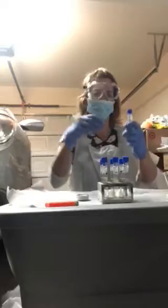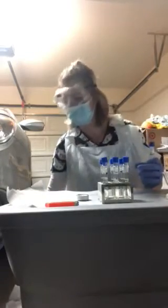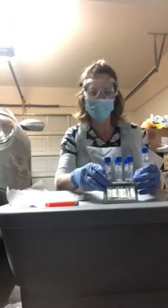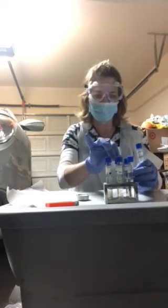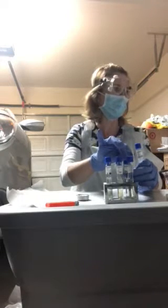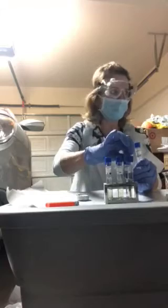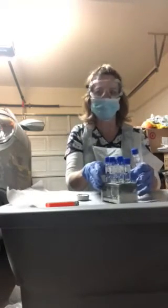Hi, this is Patricia Prickett, Bio 225. This is week six of class, and I am doing my lab — the first part of my lab, environmental influences of microbial growth and salt tolerance testing.